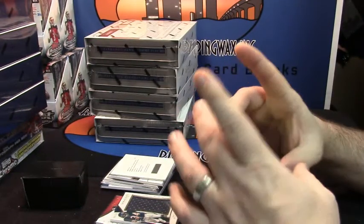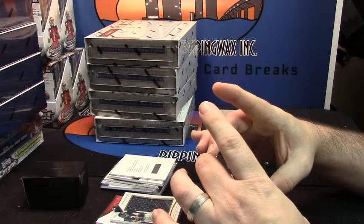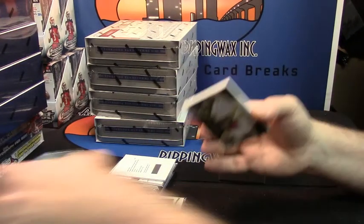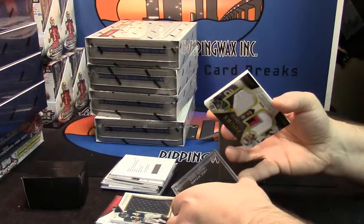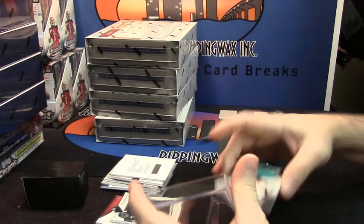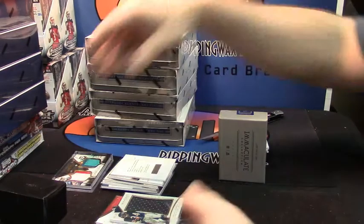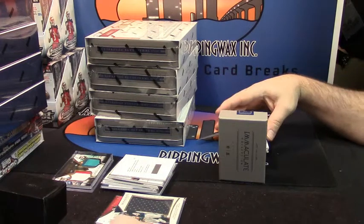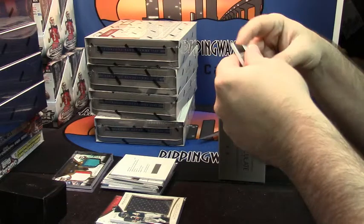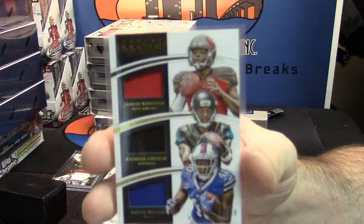Those are nice cards, I just don't know how you display them. It would be better served as a book. They don't fit in sleeves so I've got to drop them in. Triple Patch, 6 out of 49, one color, one color, one color — Jameis Winston, Rashad Green and Carlos Williams.